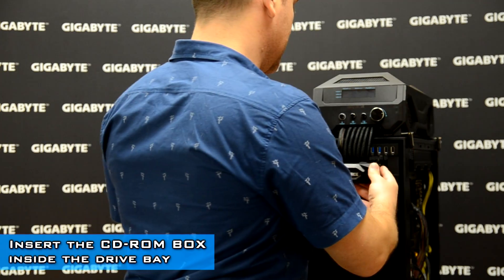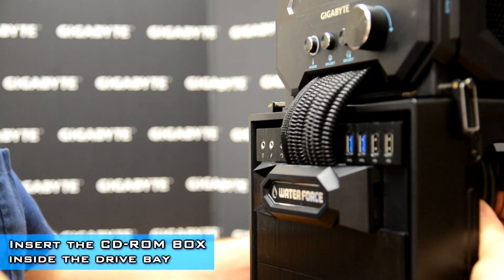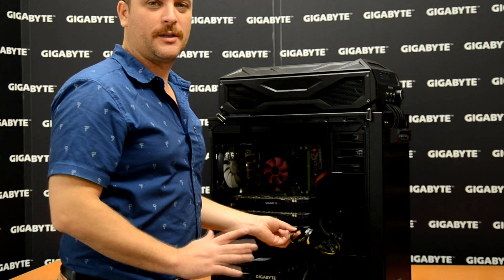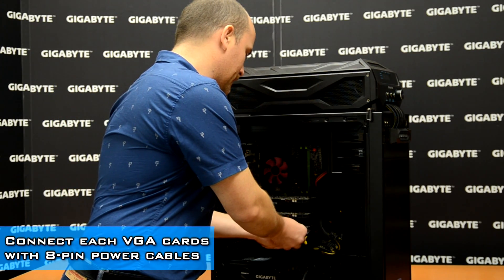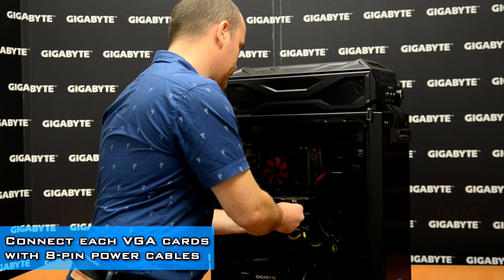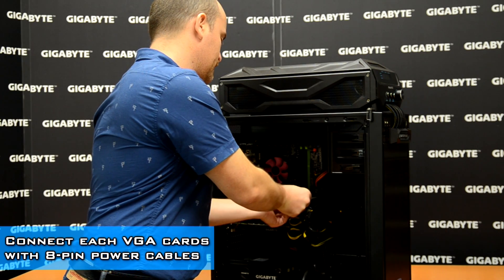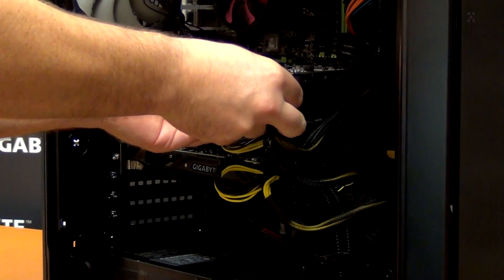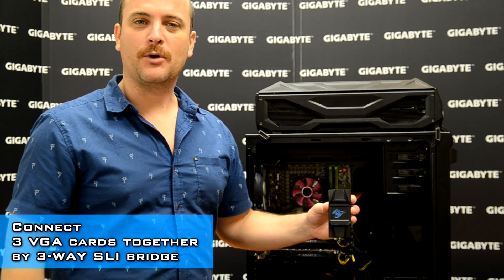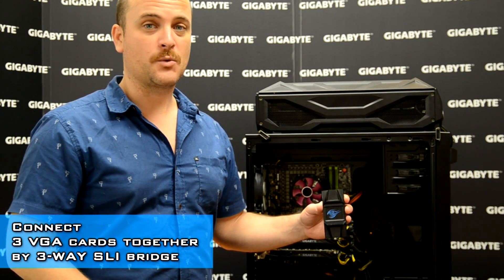We place the CD-ROM box inside our case and lock it on the side. We're going to install the power pin cables in our video cards — start from the bottom card, then the second one, and then the card on top. Our three-way SLI bridge comes with a Gigabyte logo that will be illuminated once we power on.